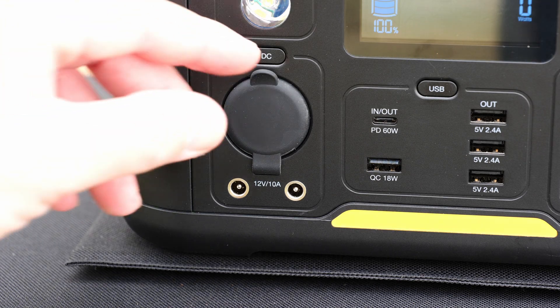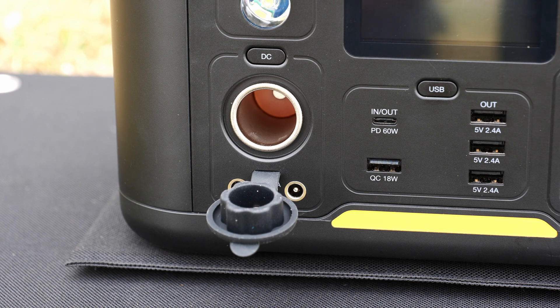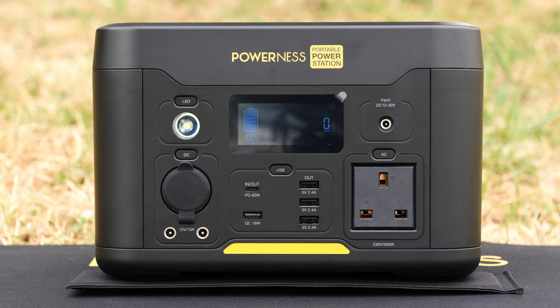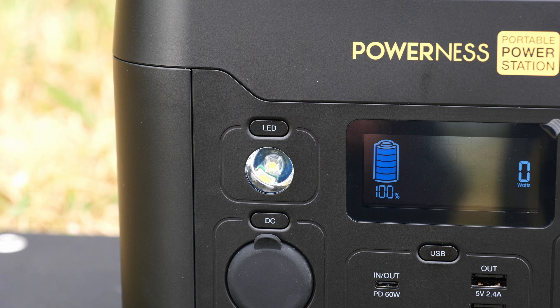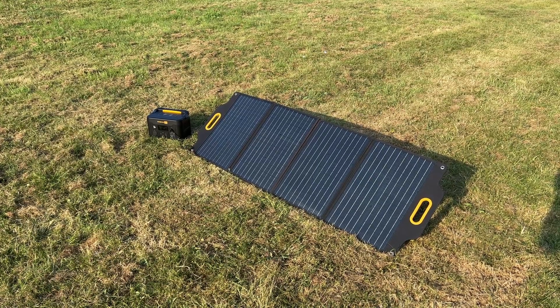The USB-C port is also an input port, allowing you to charge the power station via USB-C. There are three 10-amp DC ports on the front too — a single DC output with an accessory socket and then two DC jack outputs, all supporting 10 amps. There's also a wireless charging option on the top for compatible smartphones. On the front there's a large LCD display showing the status of the power station and battery outputs, and a built-in torch which is handy for camping. There's also a dedicated DC input jack on the front for charging via the supplied adapter or solar panels, as well as via a DC accessory socket.